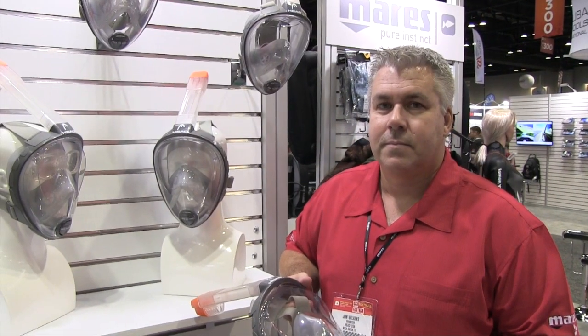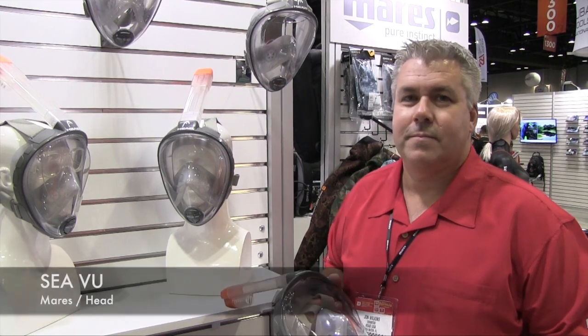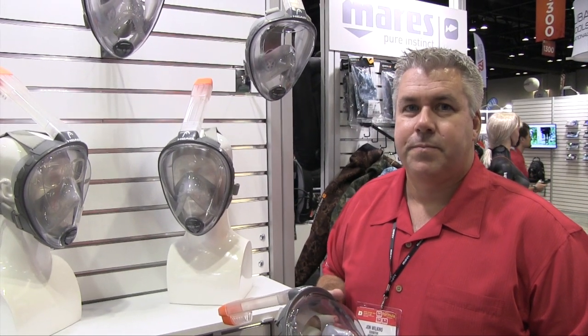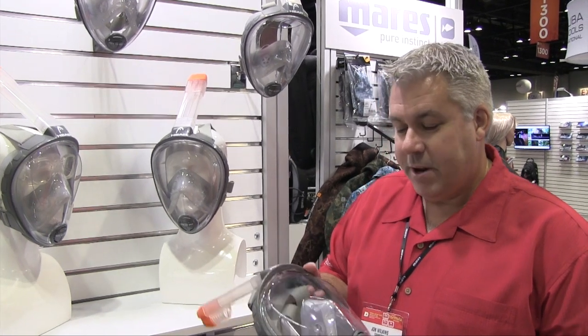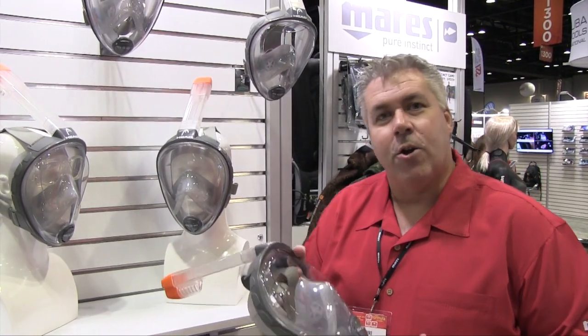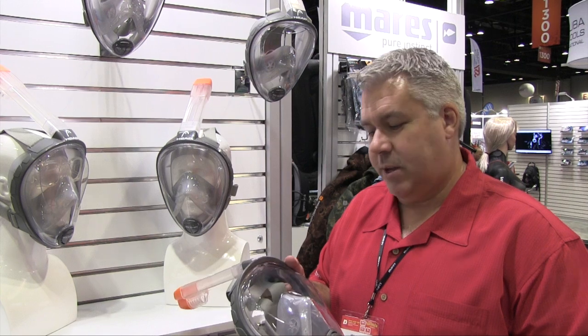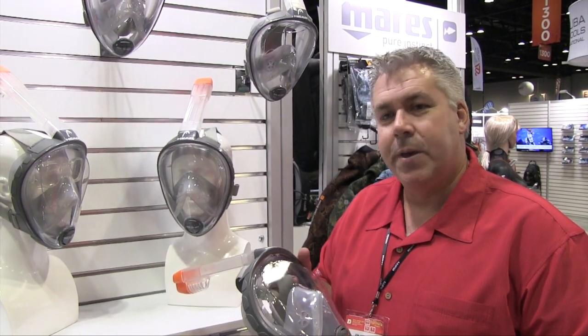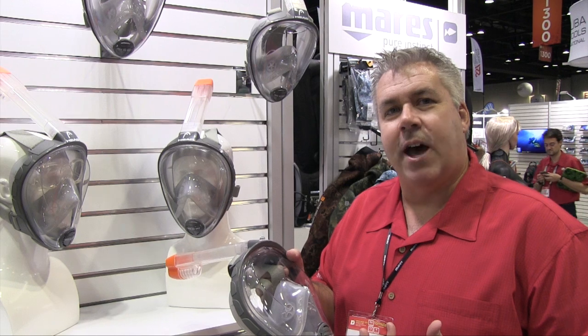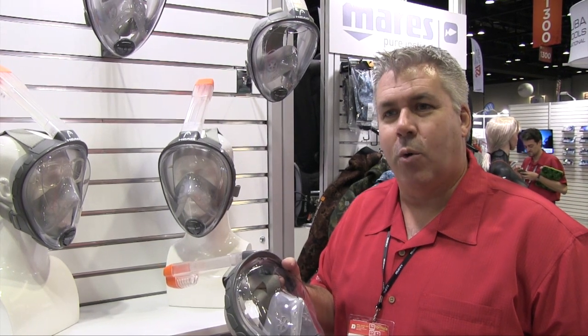This is DeeperBlue.com at DEMA Show 2015, and we are here at the Mara's booth. They're going to tell us about their new full face mask for snorkeling. We've been in development for about a year with OceanReed, and we partnered with this project. OceanReed did the original design for this in Europe.